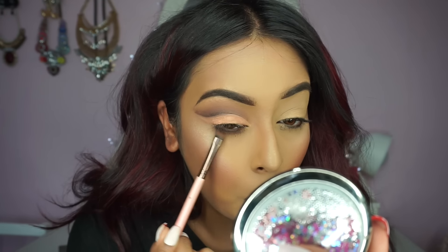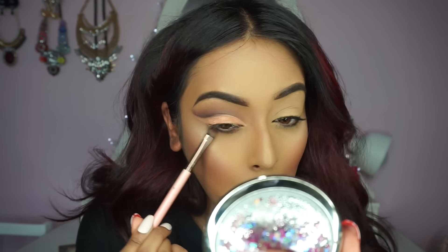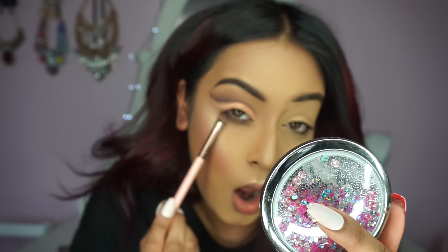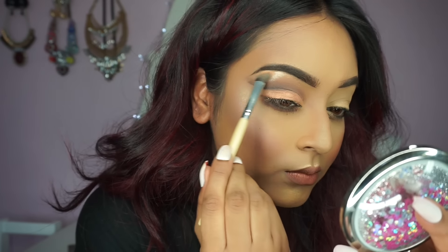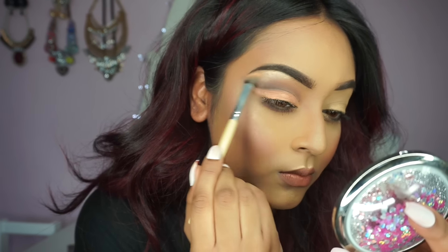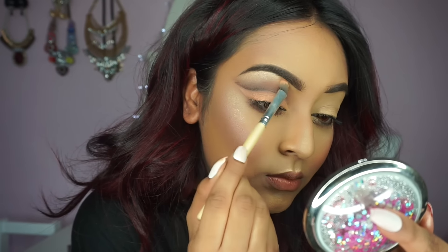Now I'm blending out my lower lash line using the same shades from above — Kyoto Kimono and Sake Plum — applying and blending as I go. For my brow bone highlights, I've mixed the shades Sunburst and Dripping in Gold from the Anastasia That Glow palette, and I'm applying that right under my brows.